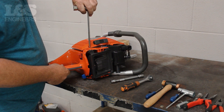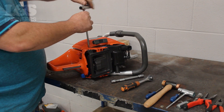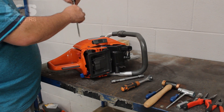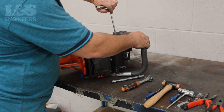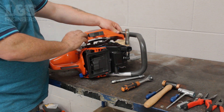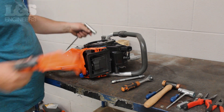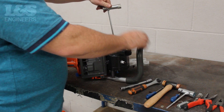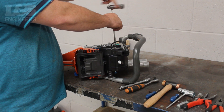Now put the machine on its side and remove the four screws to release the recoil assembly along with the air conductor. To remove the ignition coil, remove the two screws which hold it to the machine using the torque spanner.